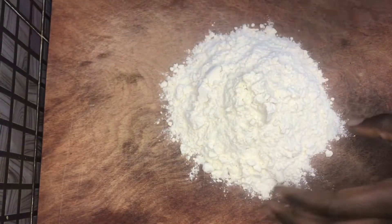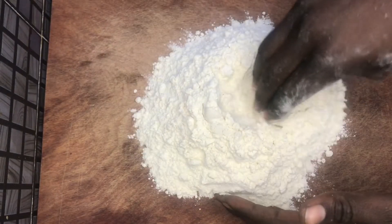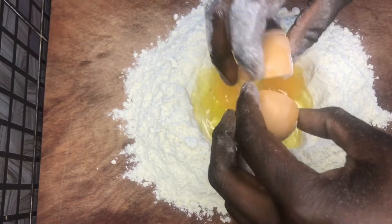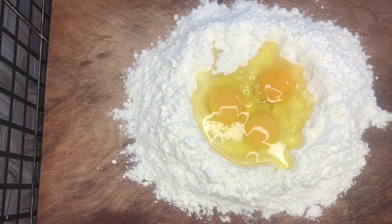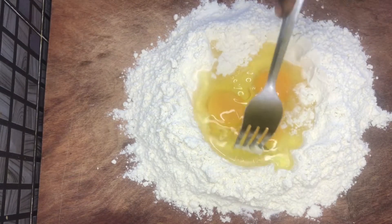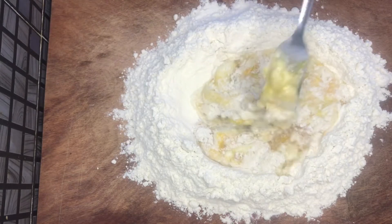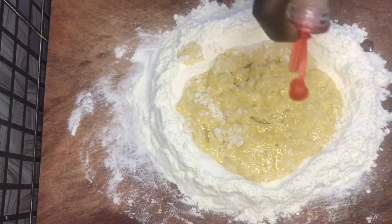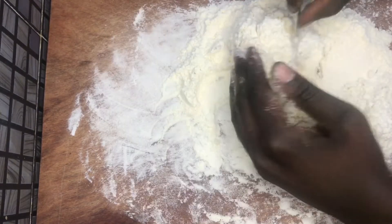I decided to start with the pasta. I dumped two cups of flour on my work surface, then I made a well in the middle of the flour and cracked three eggs in it. Then I started to incorporate the walls of the flour with the egg, working in my flour. I had to be careful here because if the walls of the flour broke it would have been quite a disaster. At this point I realized I hadn't added oil and salt, so I decided to add them at this stage.